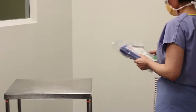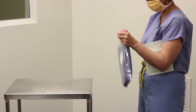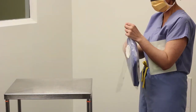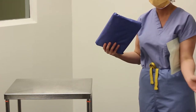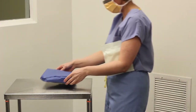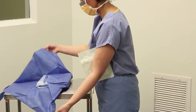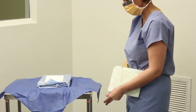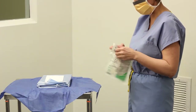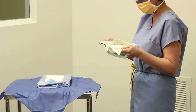Let's review. After checking for jewelry or nail polish, donning your scrubs, cap, OR shoes, and visor mask, you prepare the gown and glove setup by tearing open the plastic gown packet, placing the contents onto the flat surface, and opening it carefully to create your sterile field. Then you open the glove packet and tip the gloves out without touching them onto the sterile field.